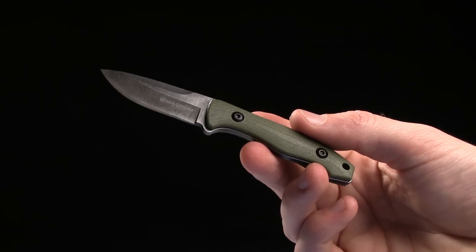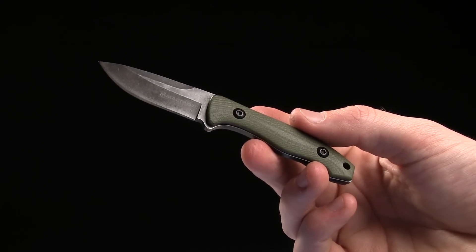Anyways guys, go ahead and buy this at BladeHQ.com. This is the Boker Magnum Lil Friend.